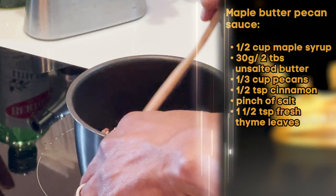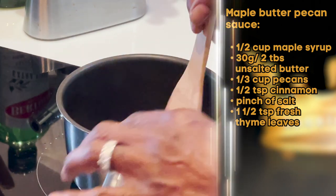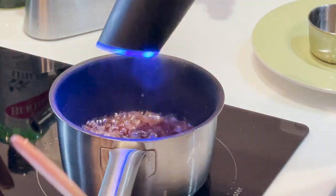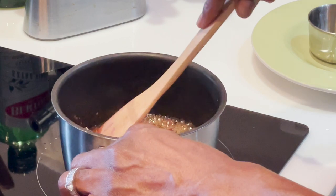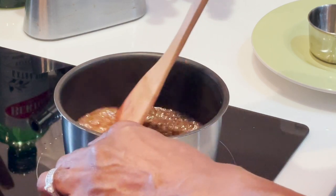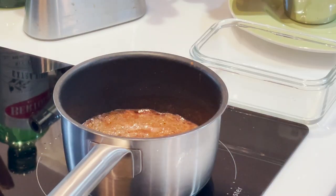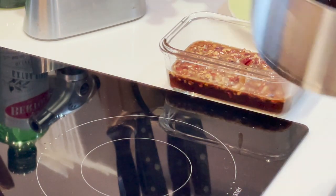Now let's do our maple butter pecan sauce. Put the pecans in and turn up the heat — you want to be able to smell the pecans. Add in butter, maple syrup, cinnamon and a little bit of salt, and stir it all together. You want the butter to melt, then cook for approximately another one and a half minutes to allow it to thicken a little. It will continue to thicken as it cools. Transfer it and allow it to cool.